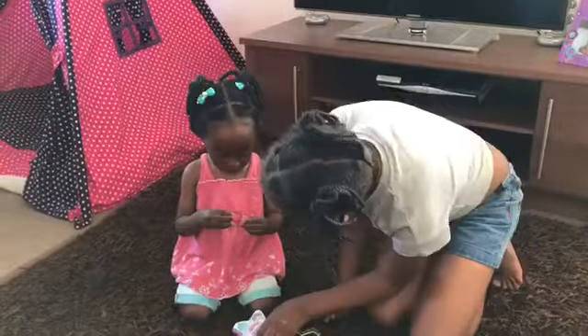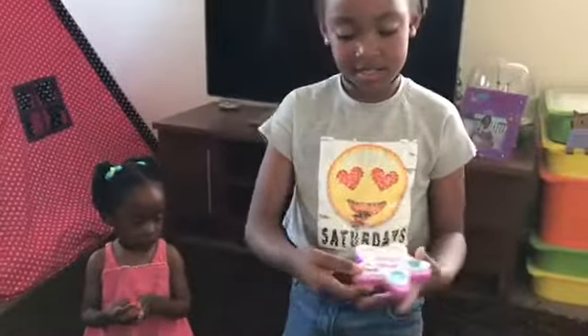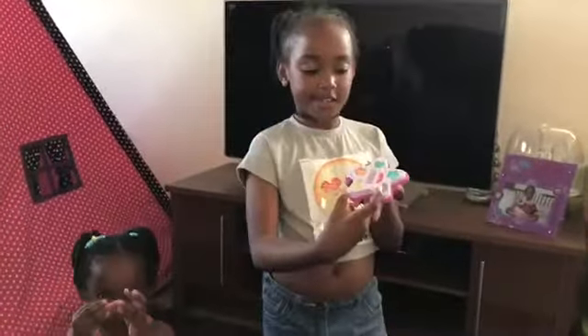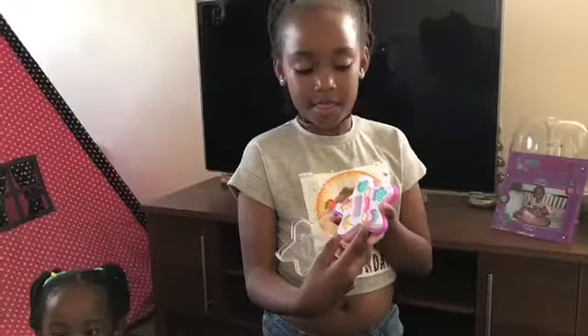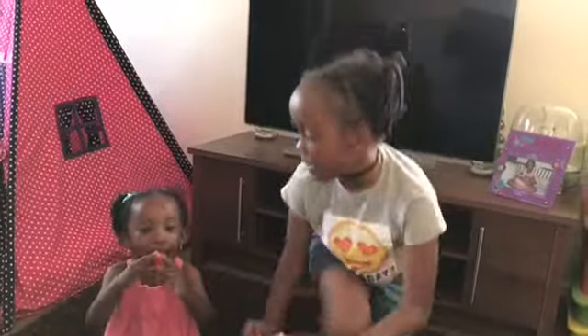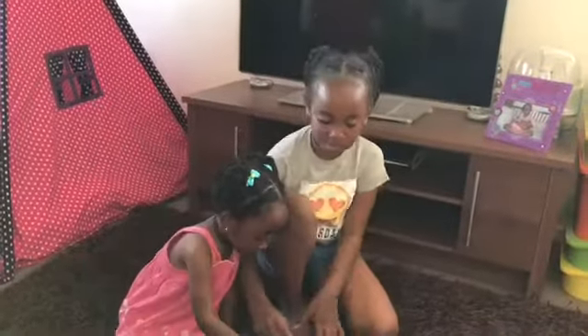Amy! I think she used this one as well, and she used the lipstick as well.